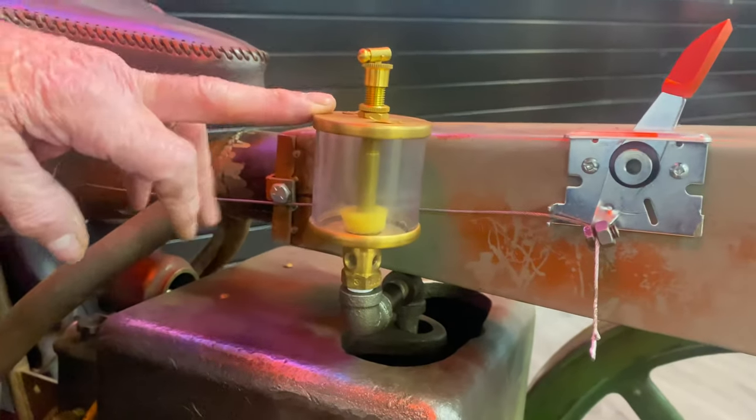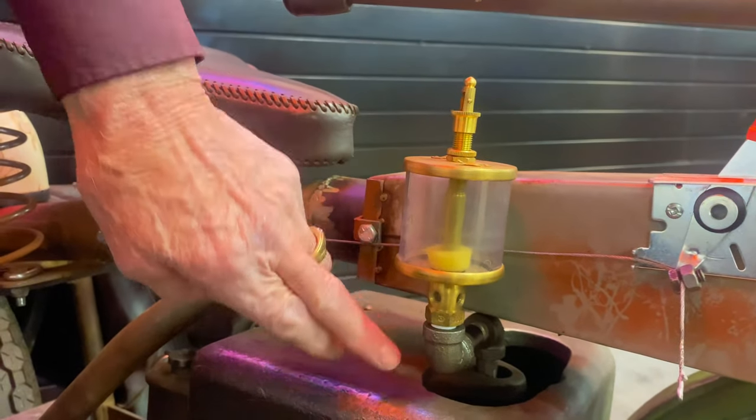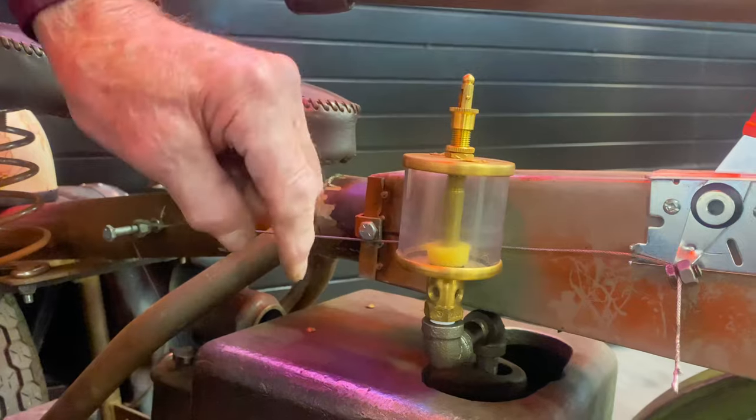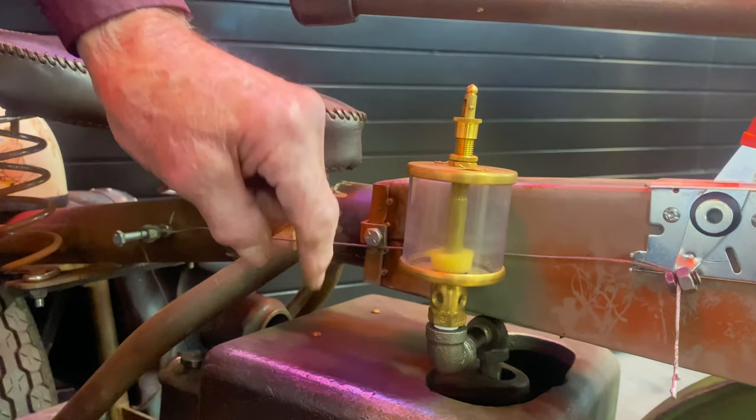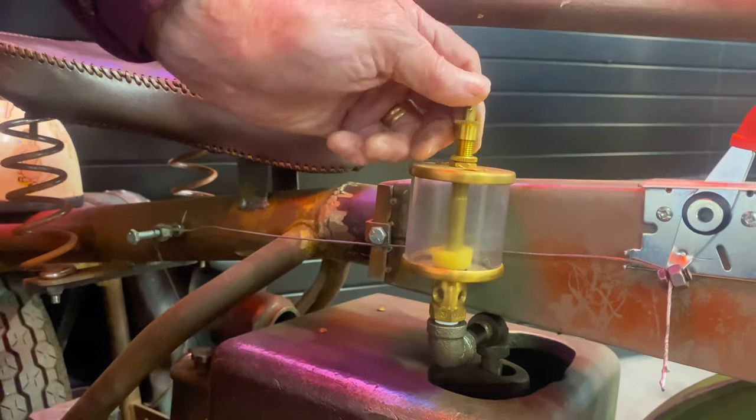This is an oiler — we fill this up with oil, turn it on, and it just drips every so often onto the side of the piston. It also oils the wrist pin in the small end of the piston.